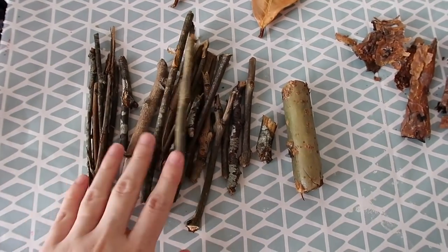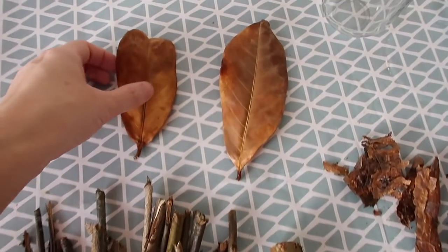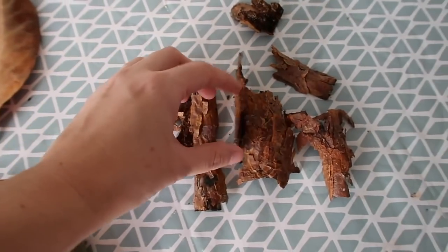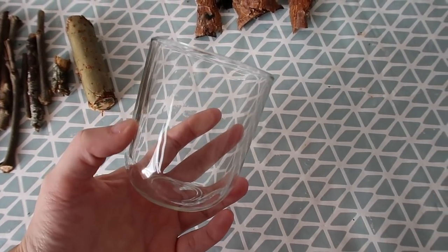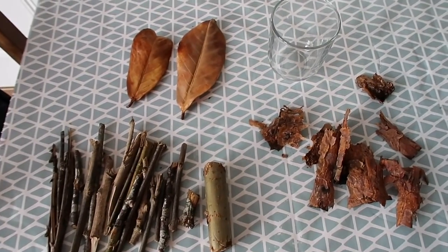I started off by getting the girls to collect some things from the garden — we've got some twigs, some really nice autumnal golden leaves, and also some bark that's fallen off a tree in our garden. We're also going to be using this glass, which is actually just an empty Nutella jar from Poundland. After it was finished we washed it out and we're going to be using that today for our DIY project.